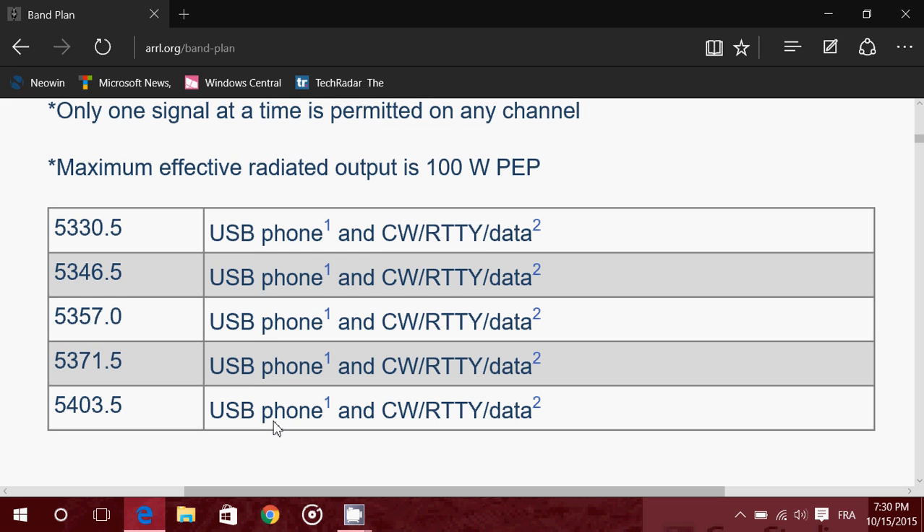The 60 meter band allows 100 watts peak to peak on the following channels: 5330.5, 5346.5, 5357.0, 5371.5, and 5403.5 kHz. These are the designated channels for the 60 meter band. Notably, this is the only amateur band below 10 megahertz where USB — upper sideband — is used rather than LSB.